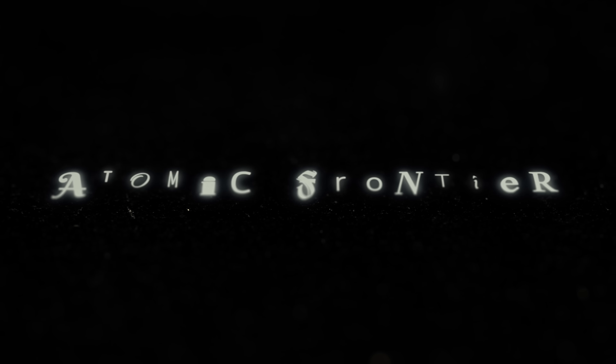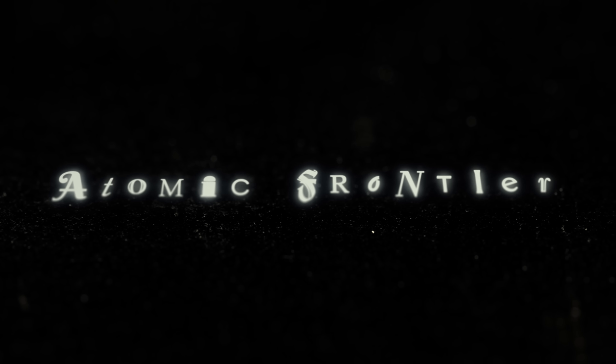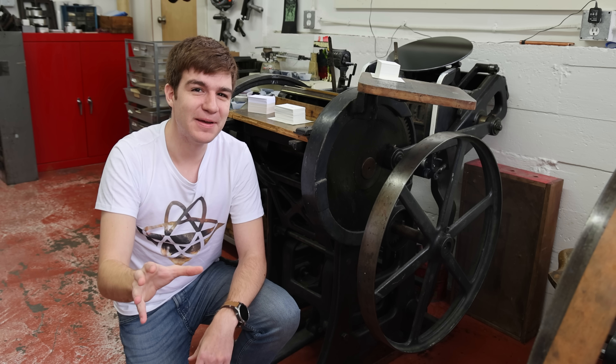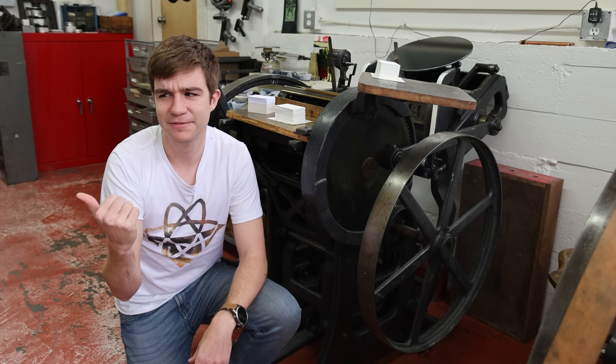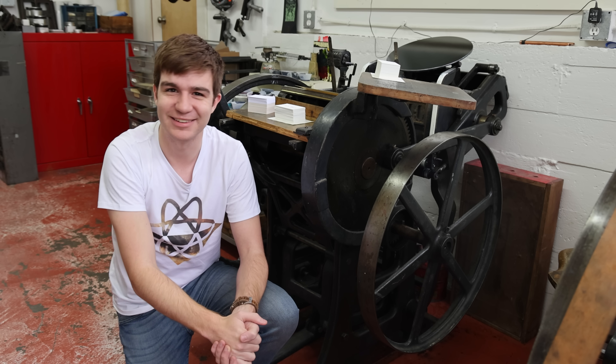This was a ridiculous idea. If you were to break down the time I spent picking the right font for an essay versus actually writing the thing, then you'll have a good idea as to why I failed English.